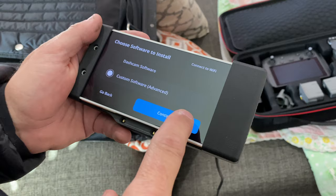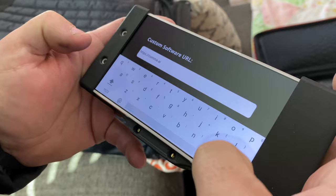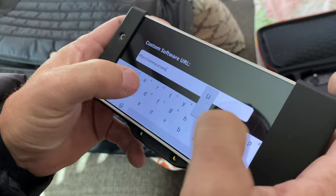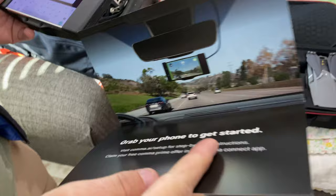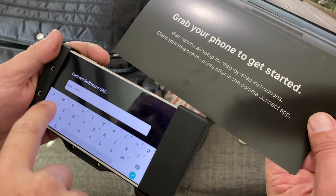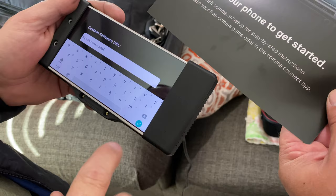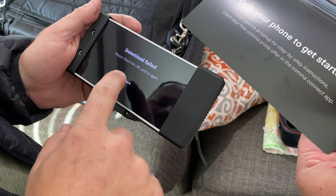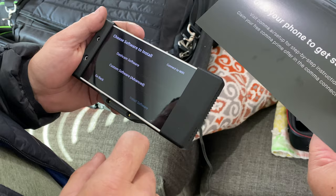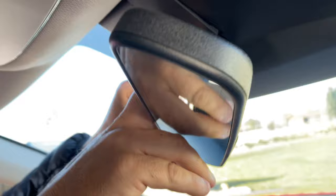We're going to go home now. It's colder here. All right, so the website is c-o-m-m-a dot a-i. We're wondering if you just do the dash cam software — if that's what it is. So we're just going to pop this stuff all apart. Oh yeah, just like that.